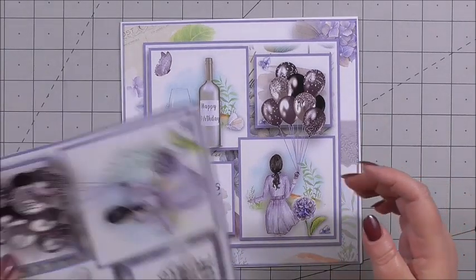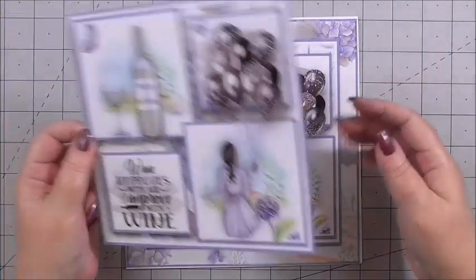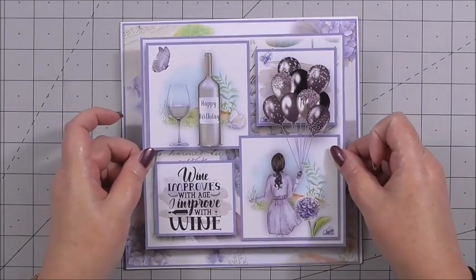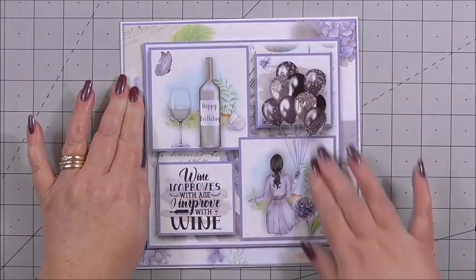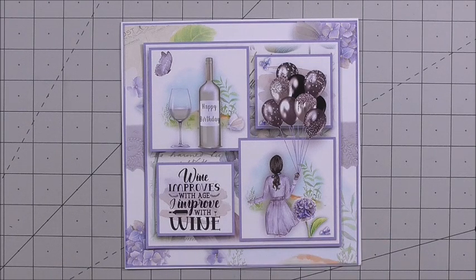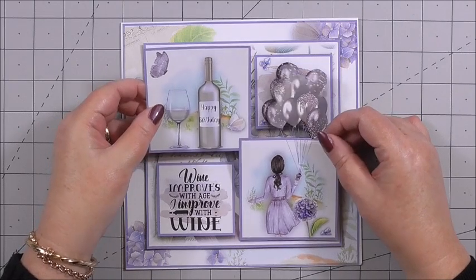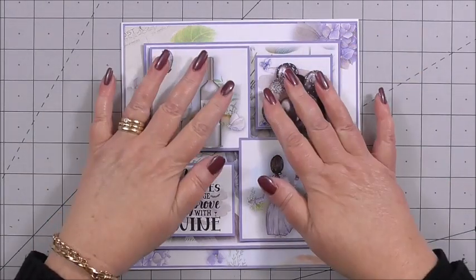The first decoupage layer I've cut out is virtually the full layer without the outside — just the inner section — because decoupage gets smaller as it goes and builds into a 3D image. I've got 3D foam on the back and I'm positioning the layer over the previous layer on the card and pressing it down. The next layer is slightly smaller, also with 3D foam on the back, so we marry up the layer, pop image over image, and press it down.